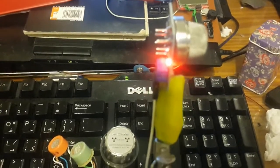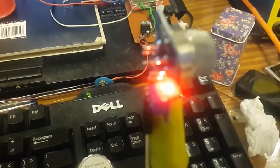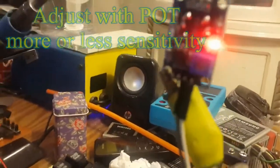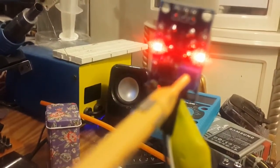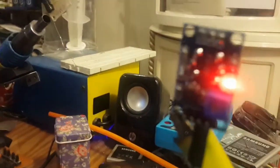Here is the vaping device that I'm going to test with this sensor, as you can see. I'm going to adjust the potentiometer port over here to set the minimum sensitivity that I want.